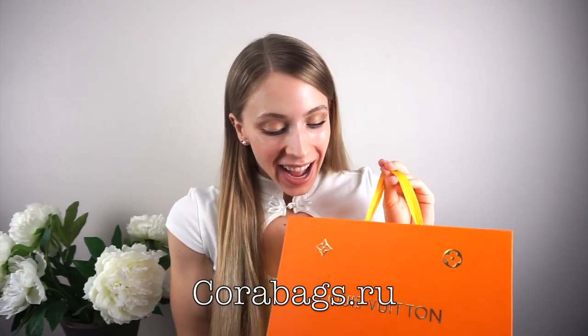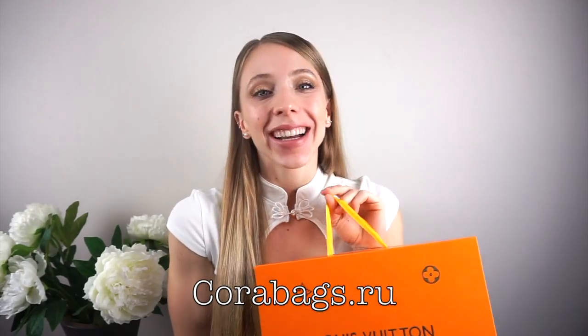Hey everyone, it's Angela and welcome back to my channel. In today's video I'm doing a Louis Vuitton Speedy unboxing and I'm super excited — I cannot wait to show you guys this bag, so let's just jump right into everything.